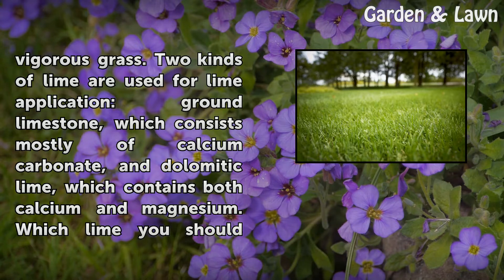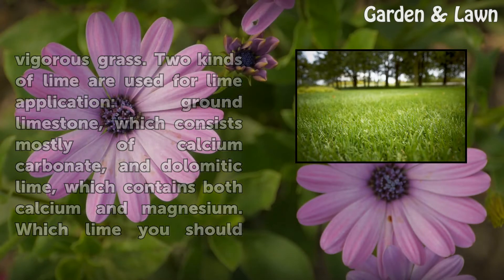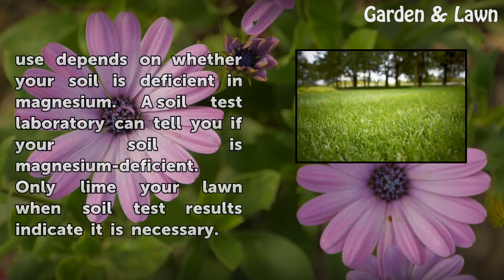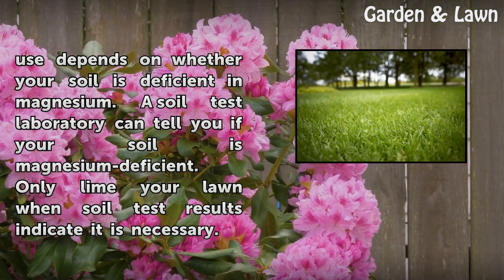Two kinds of lime are used for lime application: ground limestone, which consists mostly of calcium carbonate, and dolomitic lime, which contains both calcium and magnesium. Which lime you should use depends on whether your soil is deficient in magnesium. A soil test laboratory can tell you if your soil is magnesium deficient. Only lime your lawn when soil test results indicate it is necessary.